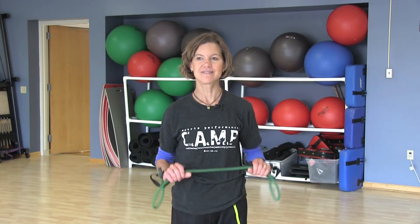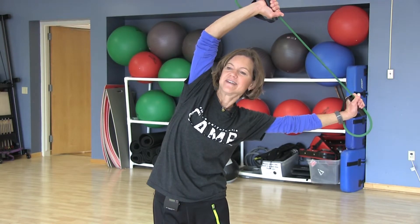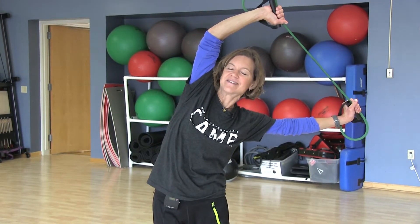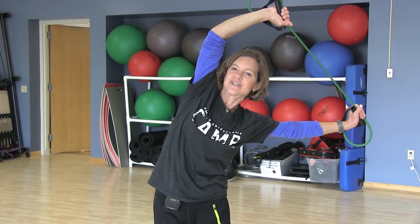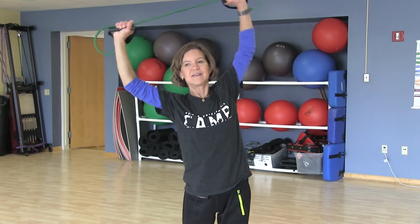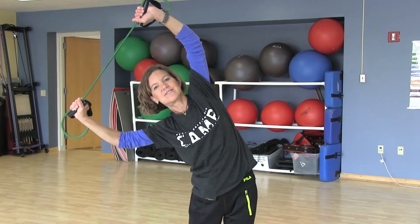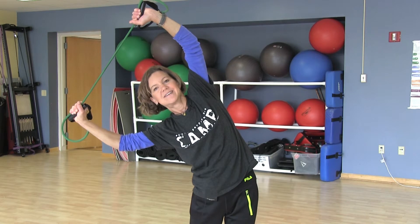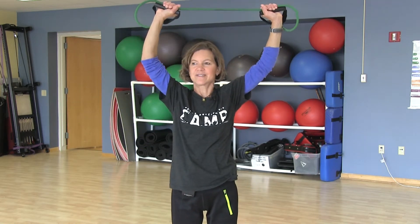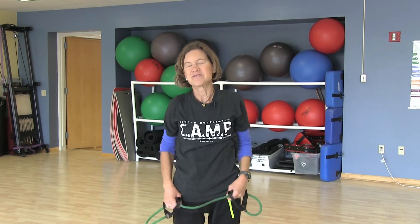Another one I like to do is bring the band up straight above your head and just lean over to the left, pulling down on the bottom of the band. You'll get a nice stretch on the right side of your waist. Come back up, then lean a little bit over to the right, and you'll get a nice stretch on the left side of your waist. Come back up to the front and slowly let the band come back down. I like to roll my shoulders again.